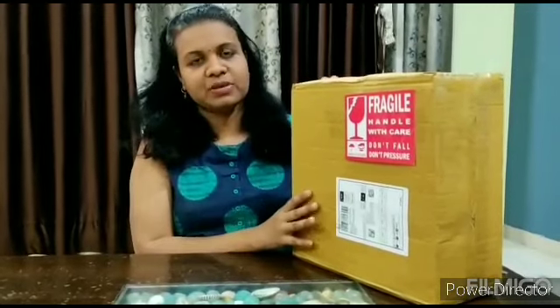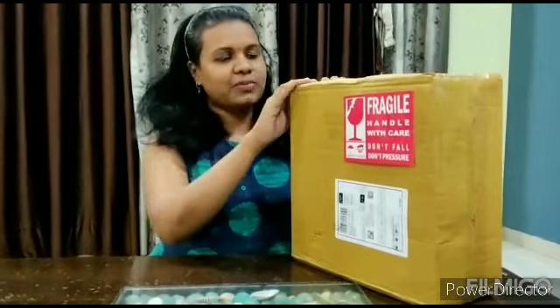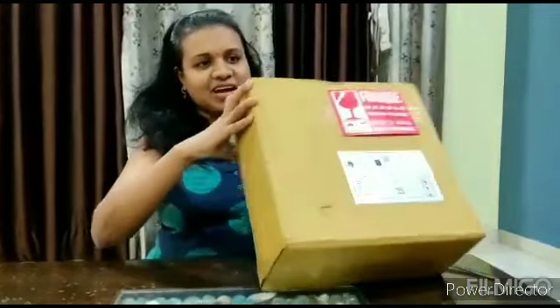After using this, I will share the review. So now let's see how the mixer grinder looks and what all things we have. Let's start.